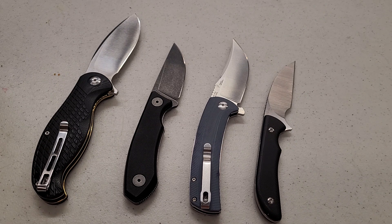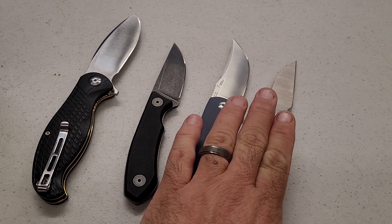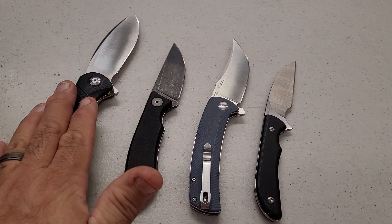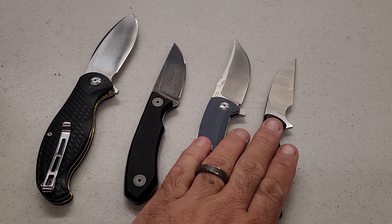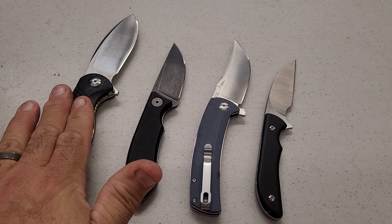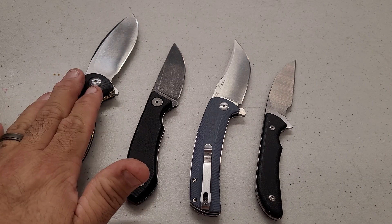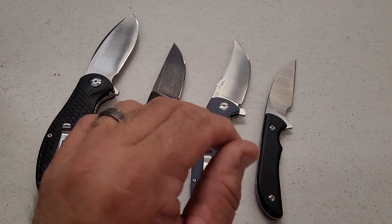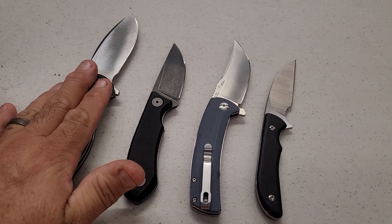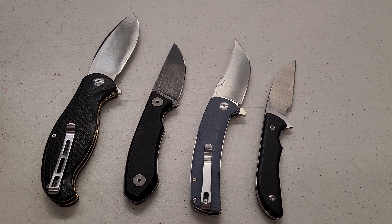That is what these all tested at and how they did. Until I know if they have a better handle on their heat treat, as it currently stands from the examples I've done, 9Cr18 far outperformed RPM9. The hardnesses were 59.5, 61, and 60 — the other Civivi 9Cr I tested wasn't far behind, probably in the mid-59 range. So far I'll take 9Cr18 any day over RPM9 — that may change, but that's how it stands right now.